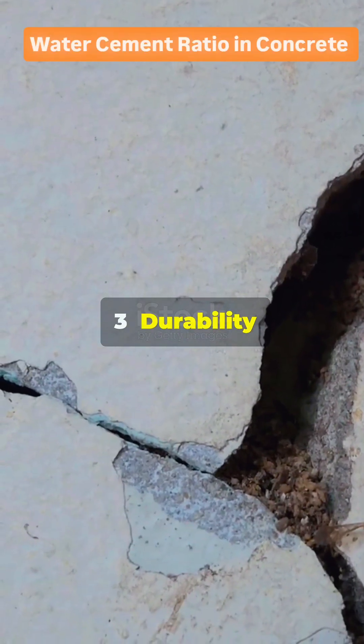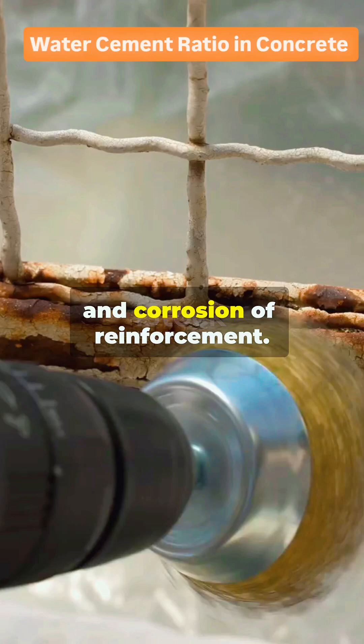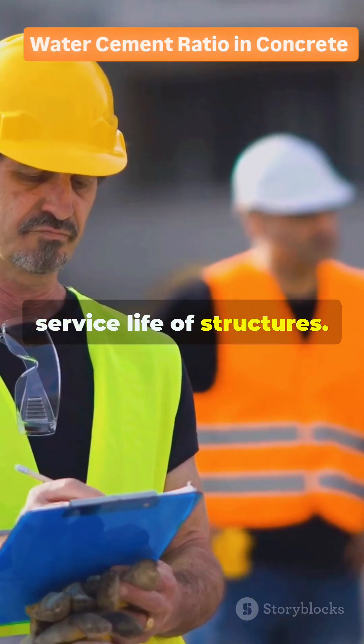3. Durability: a high WC ratio increases porosity, making concrete less resistant to frost, sulfates, and corrosion of reinforcement. Excess water leads to higher shrinkage during drying, which causes cracks and reduces the service life of structures.